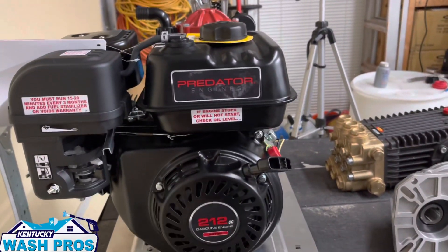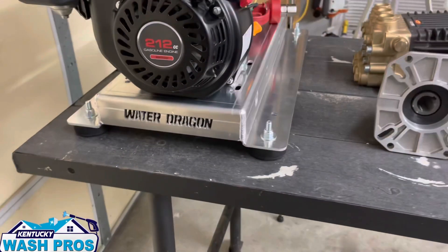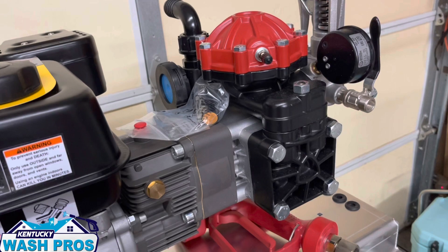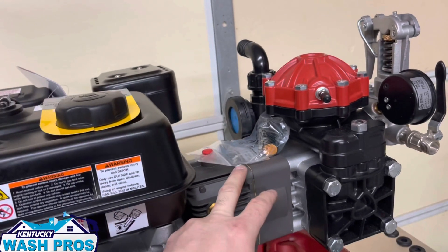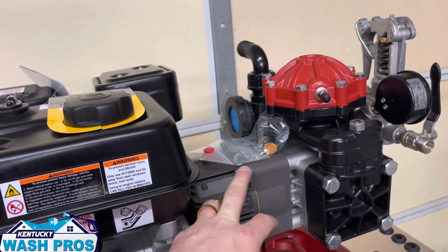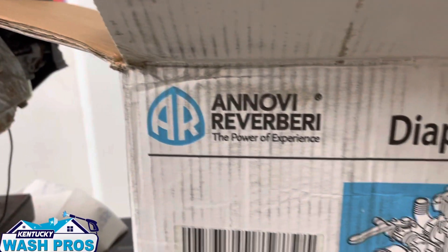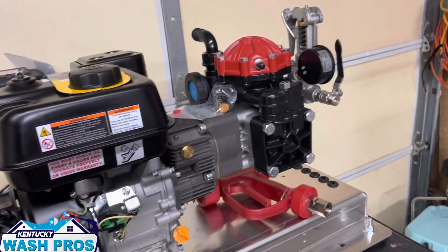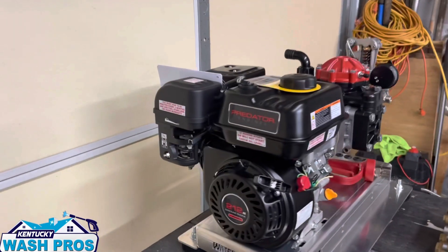We got the Predator 212 from Harbor Freight, the Water Dragon skid from Power Wash Store, and the AR-30 from Sprayer Depot. Now you can get the AR-30 as AR, but I actually ordered it as Hypro or Hydro 30 — it's a few dollars cheaper, same exact pump. Here's the box it came in. We got this skid with a red pump, so that's what this build is about.